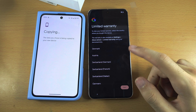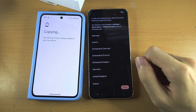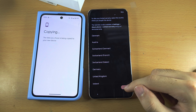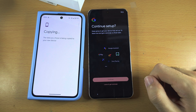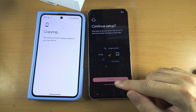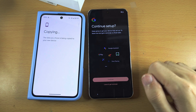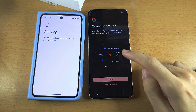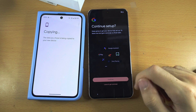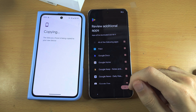Warranty — this will just show your warranty information. You can tap your country to view the information, but let's just tap on Next. Continue setup — if you tap on Leave, it will not set up Google Pay and Google Assistant on your phone. If you want to set up Google Assistant and Google Pay, tap Continue. I'm personally going to tap on Leave and get reminder.